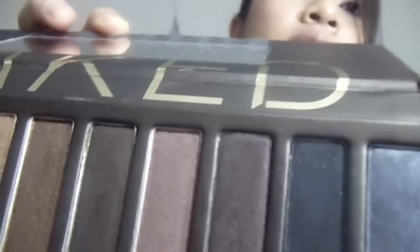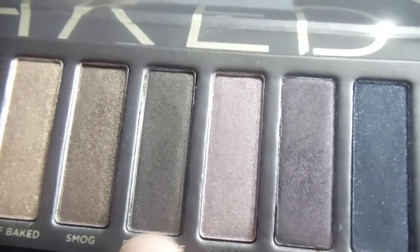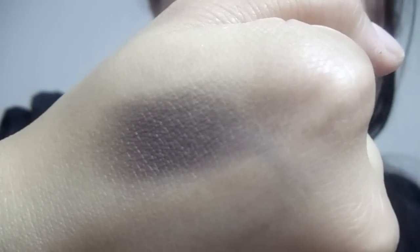The next shimmery color is Hustle, which has a plummy undertone to it. Dark Horse is the one with the mocha golden color. So for me, Hustle is a plummy brown color. I love Hustle.